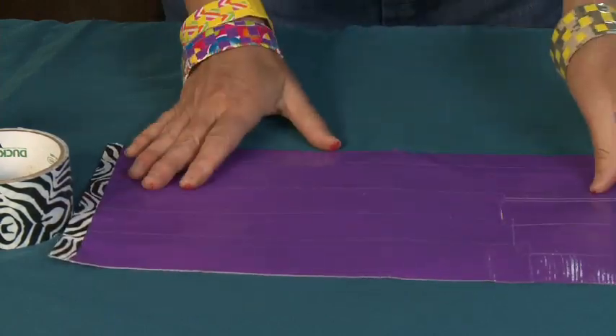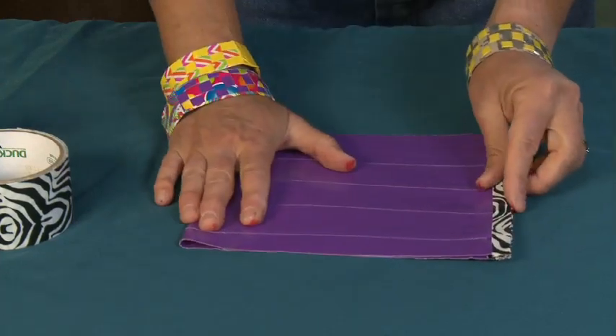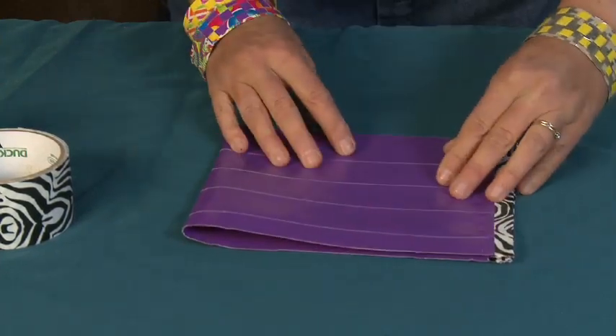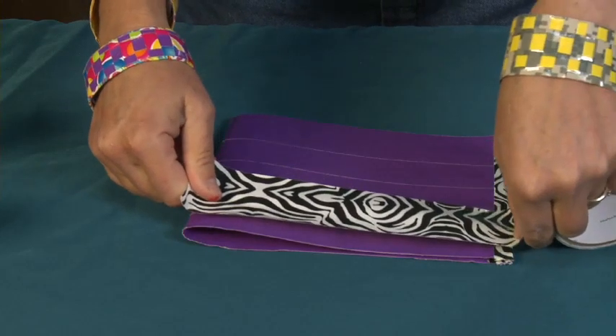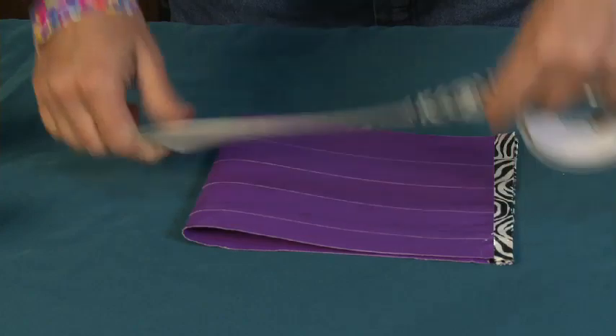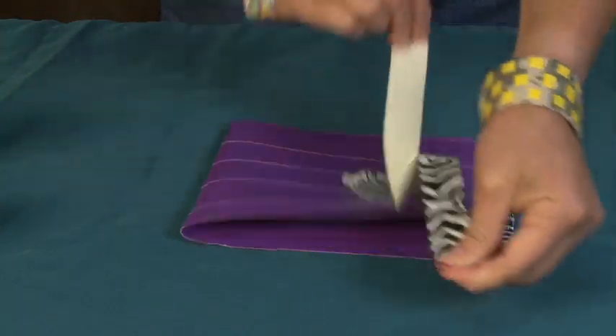Now I'm just going to close this by folding it in half. I'm going to seal the sides — one side and two sides — with tape again. I'm going to make this a little teeny bit longer, not much, and rip this in half again.